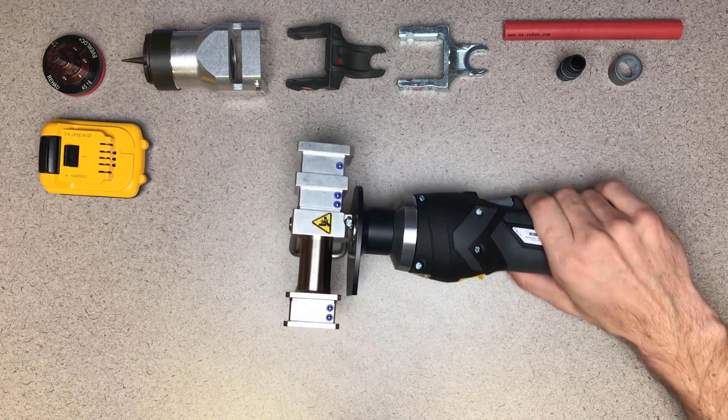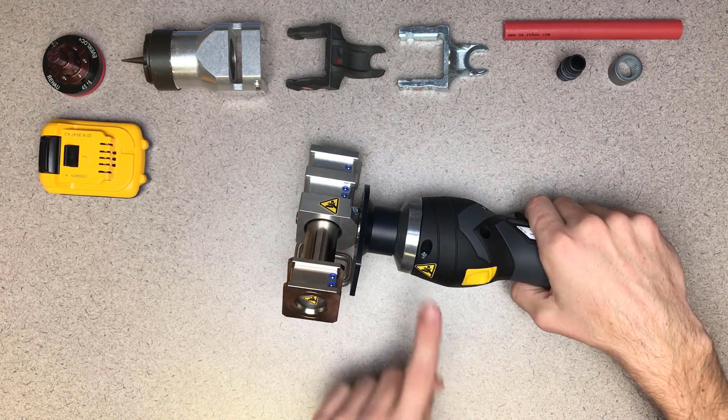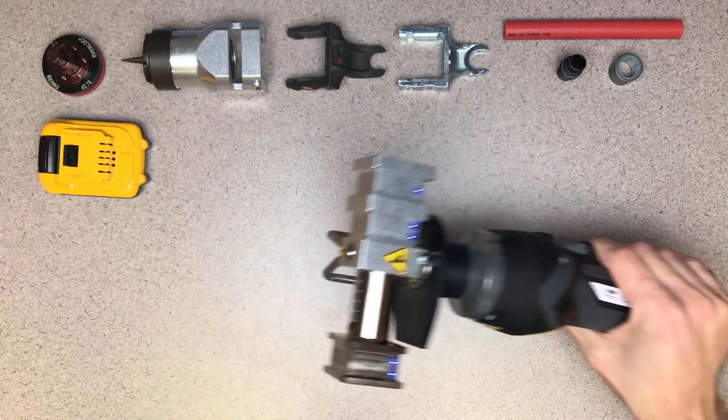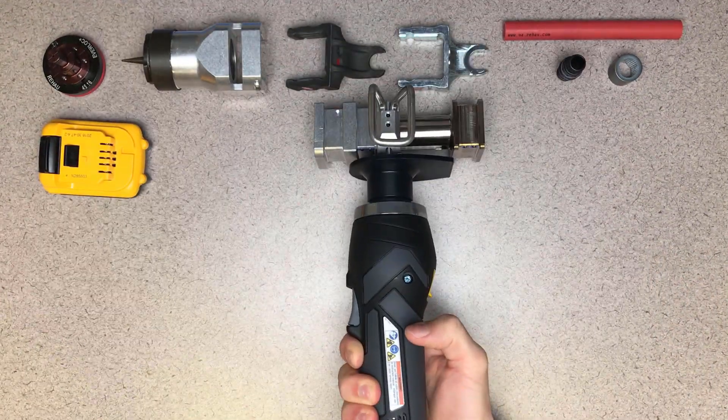Before inserting the battery, note the safety symbols that alert us of potential pinch points. They're located at the top of the tool housing — here, here, here, and here. In addition, there are labels on the tool housing that provide further information and warnings.